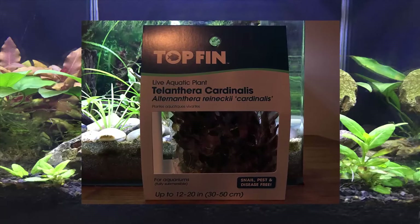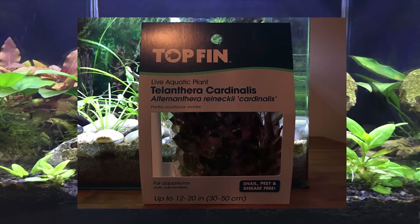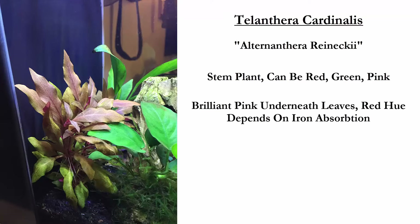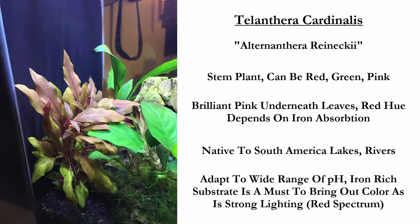I wish I could tell you I made an educated buy on this plant and researched it extensively before buying — I did not. It was a complete impulse buy because the plant looked pretty. So I took it home, planted it along with a hope and a prayer, trying to get over my fear of red plants. Here's a little on Alternanthera Cardinalis: it is a stem plant. It can be red, green, or pink, and there is a brilliant pink underneath the leaves. The red hue depends on iron absorption. It's native to South American lakes and rivers, and it can tolerate a fairly wide range of pH. An iron-rich substrate is a must to bring out the color, as is strong to moderate lighting, especially with exposure to the red end of the lighting spectrum.